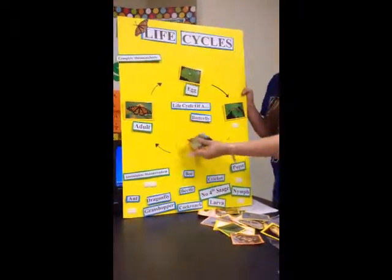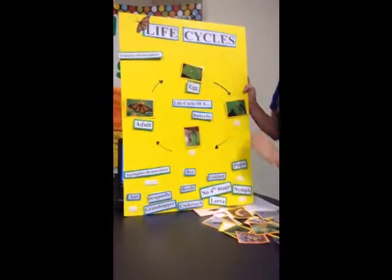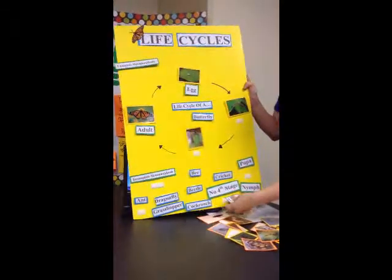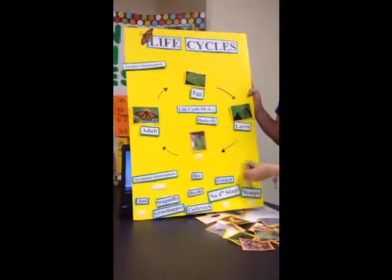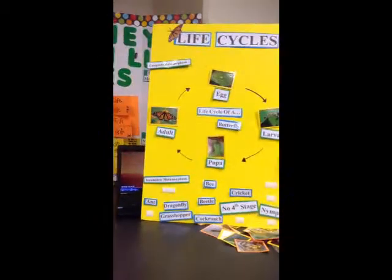Nice. But the students just think it's a color. So like I said, this would be the actual five-sided one of the butterfly, and then you would go and put what each individual stage would be called. So that would be the actual life cycle.